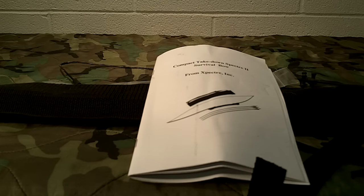Welcome to GunsGear Network everyone. Appreciate you tuning in today. I want to bring you this video - it's a review and a little bit of a discussion about bows for survival, prepping, and that sort of thing.